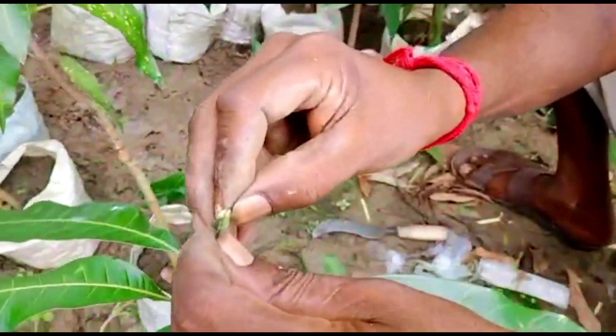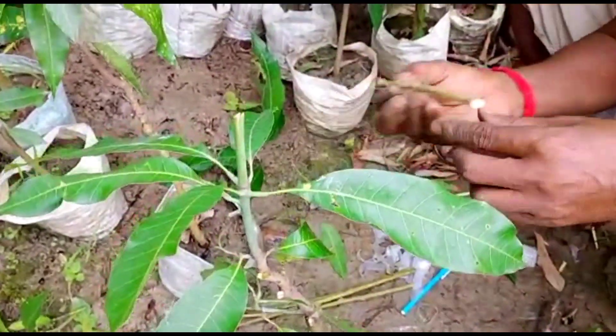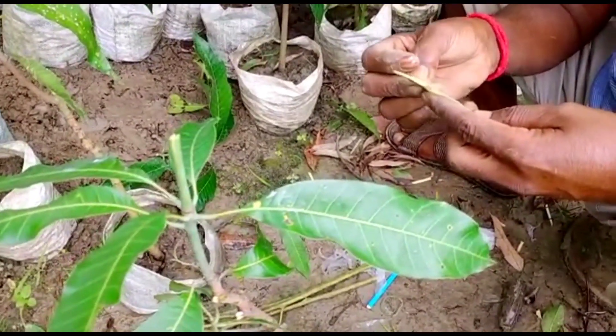After collection of these shoots, they will be grafted over some seedlings of this mango tree. These seedlings are around six months old. Just see how they are making a slit with a sharp blade — around one to one-and-a-quarter inches — and here they are making some V-shaped cuttings.